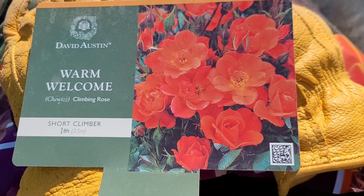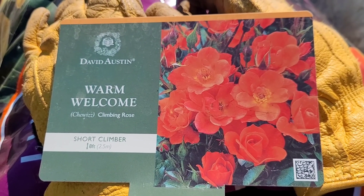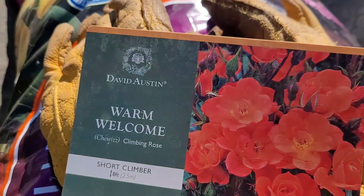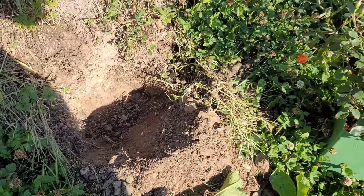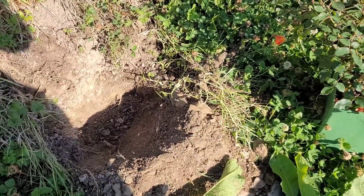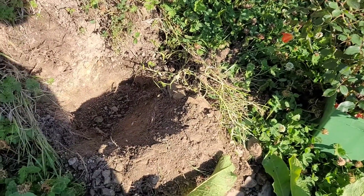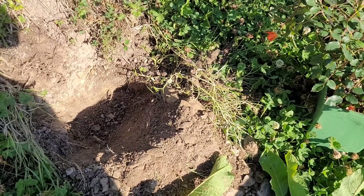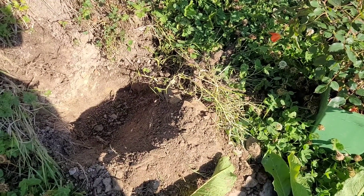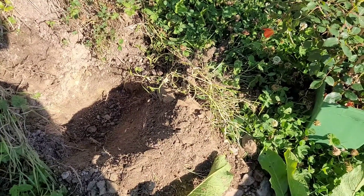Hi, welcome back to my YouTube video. Today I'm planting this beautiful rose called Warm Welcome. I've dug the hole. Technically you should really do it in September, but I'm going to plant them now and just make sure I keep watering it regularly.